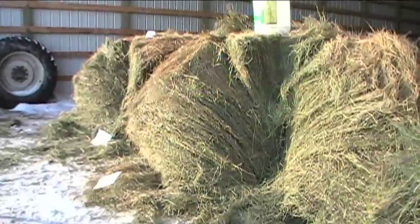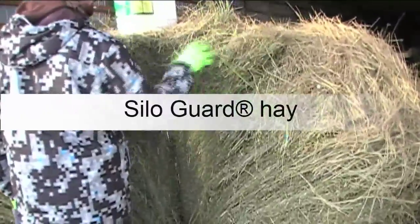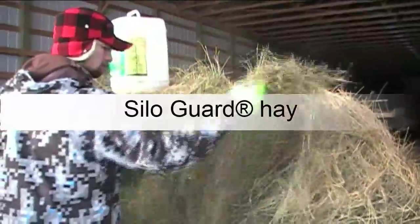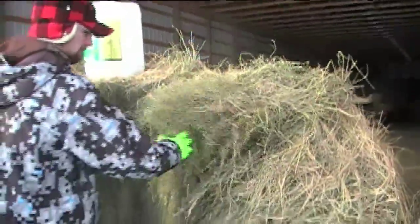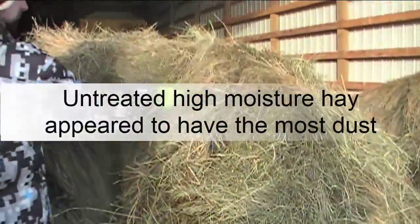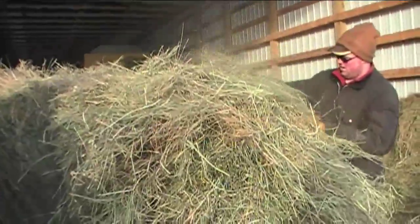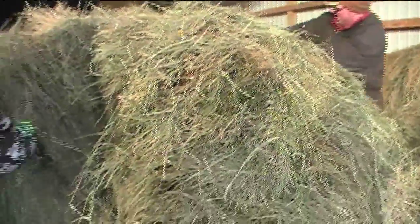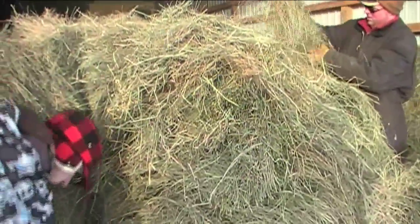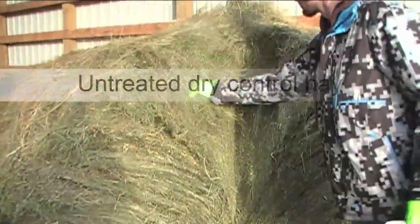On hay that's been cut three or four years, I could do two with it. Looking at the high moisture bale — there's dust here. And this is the dry one, so you'd think it would be fine, but it's even got dust in it.